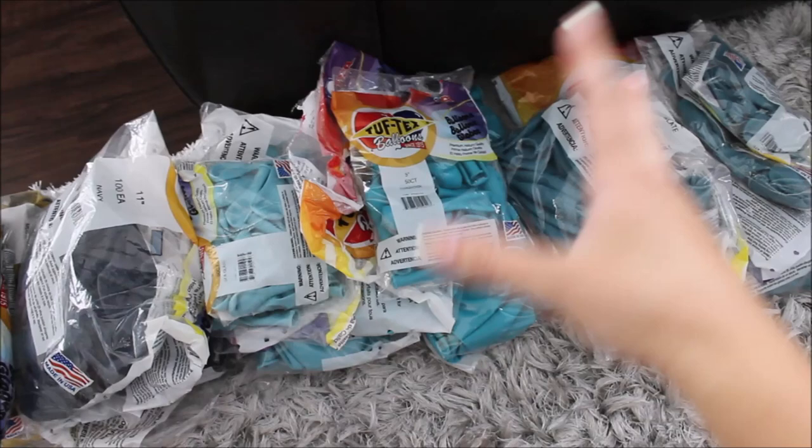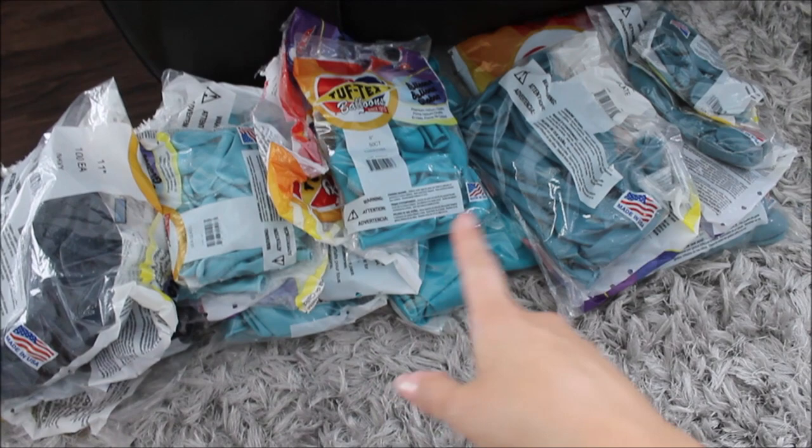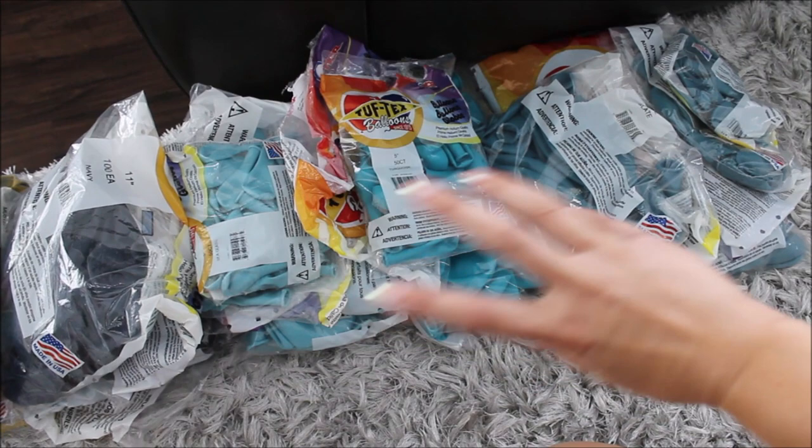These three colors — sea glass, turquoise, and blue slate — I am worried that once I take them outside, they will oxidize and you won't be able to tell the difference between them. Unfortunately, that's what happens when balloons in close shades of blues or other colors oxidize — they become basically the same color. Hopefully they won't change too much. Let's go inflate them.